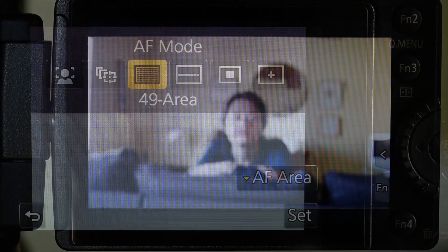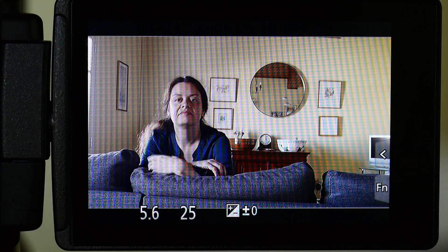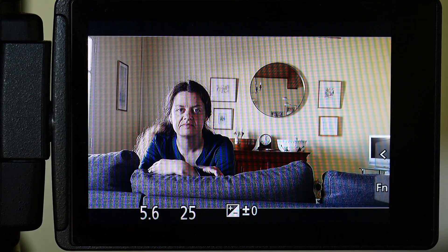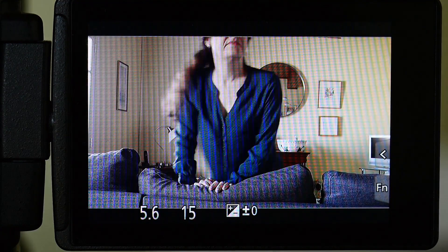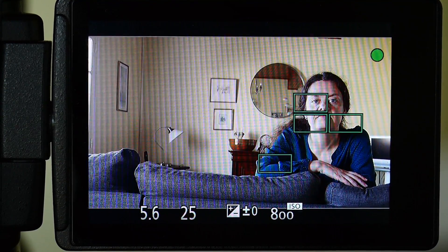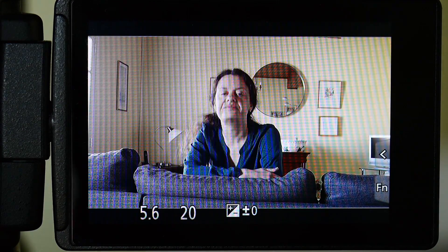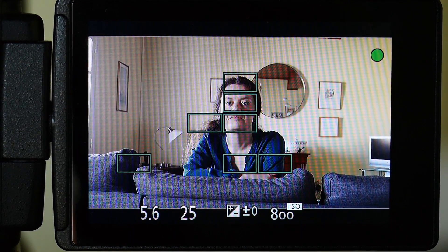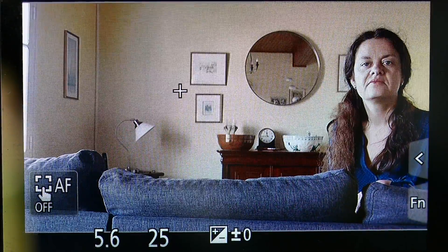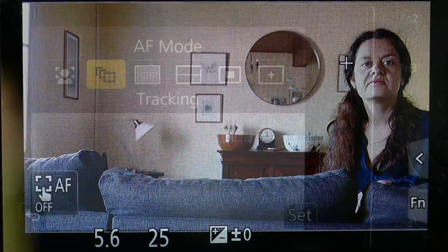Next and widely used is 49 area. I would use this when snap shooting — seeing something I want to shoot and bringing the camera up quickly. It's right more often than you expect and can be quicker than using one area and recomposing. This will assess the frame and place focus where it thinks you will want it. It is remarkably clever at focusing in the right place on bold compositions, but a picture with a bold object in the foreground and your desired point of focus elsewhere can naturally confuse it. You can choose the area it will look at for focus though.